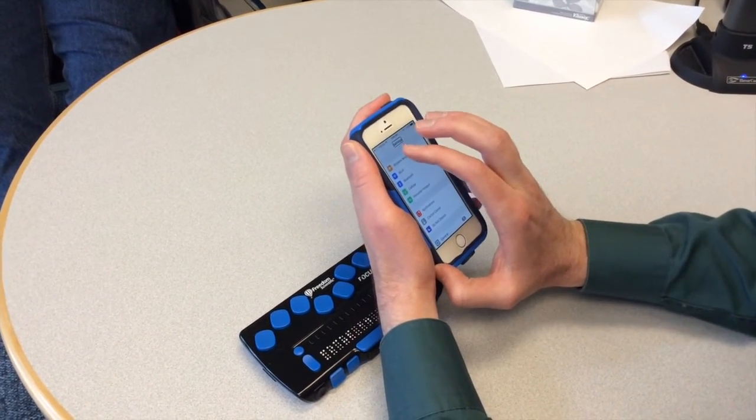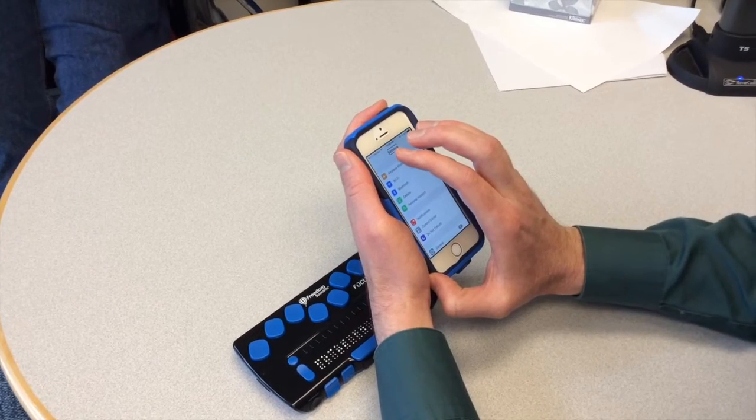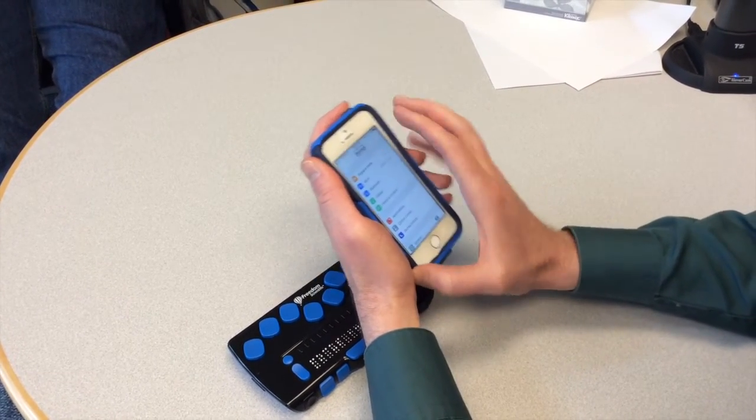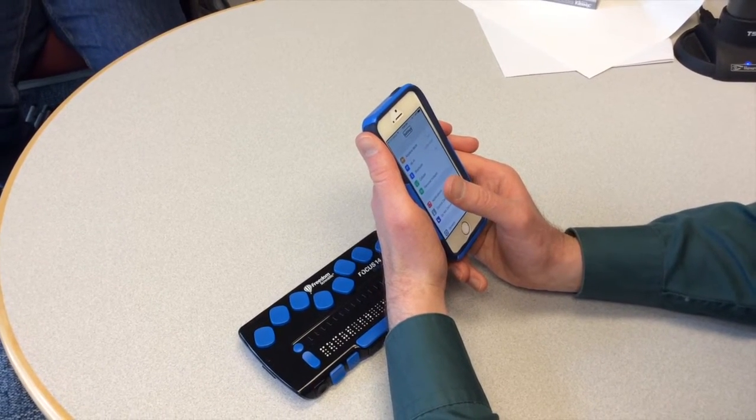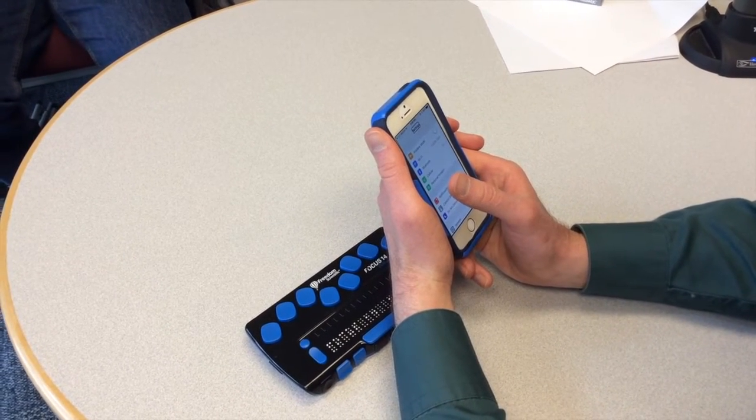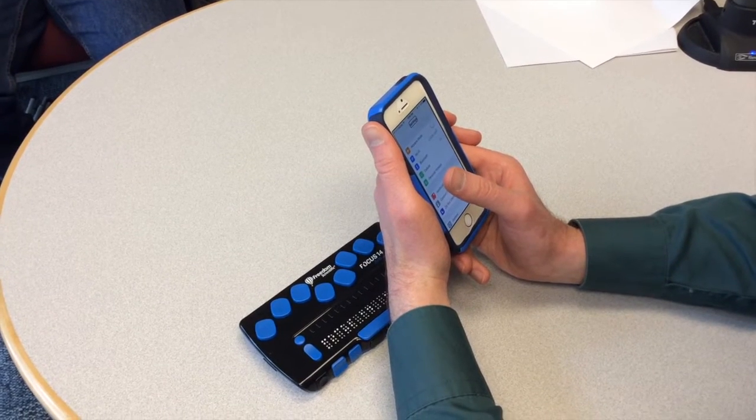So I am going to do a four finger single tap to make sure that I am at the top. Now I am swiping to the right, and it will go through the menus until I get to General.